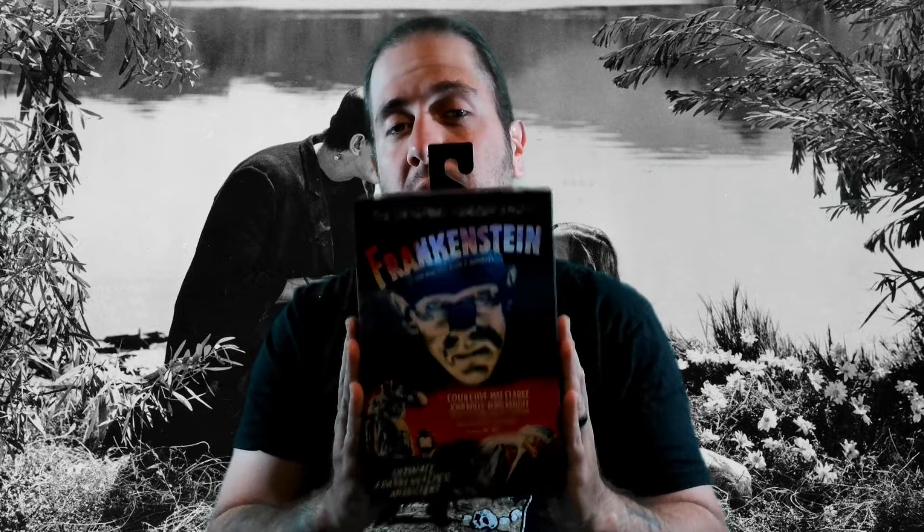Welcome back to Cajun Toe Boater Reviews. My name is Bo, aka the Cajun Toe Boater, and today is episode 12 of Horror Figure Wednesday. We have Frankenstein's Monster.